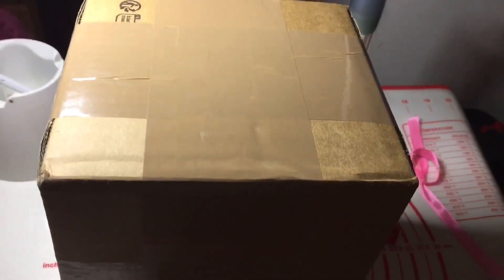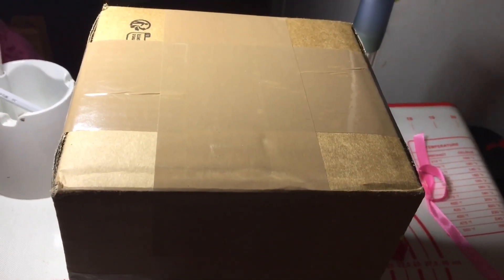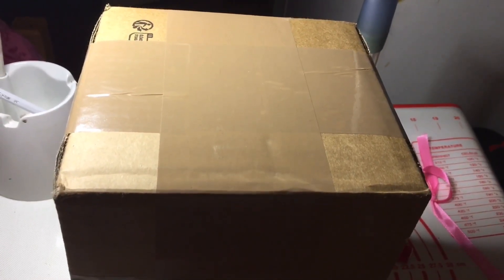I wonder what this is on my desk. Looks like it's a box of awesome art supplies that I ordered from Sennelier. Let's go!